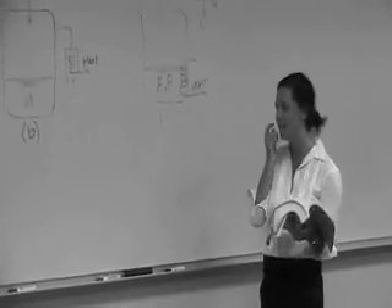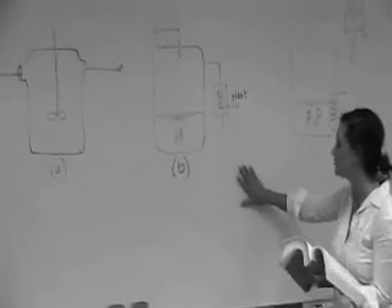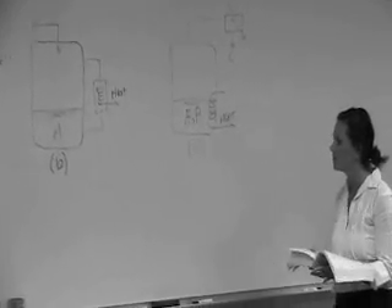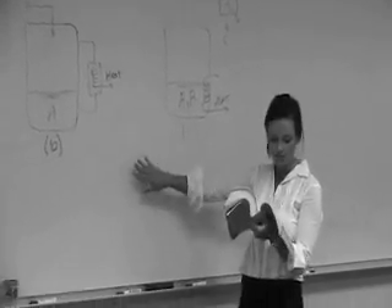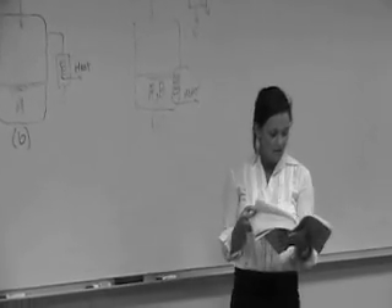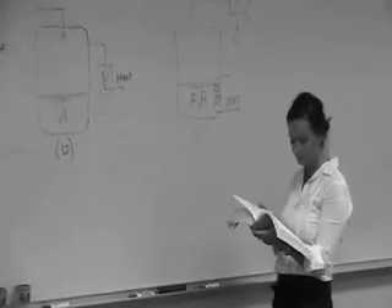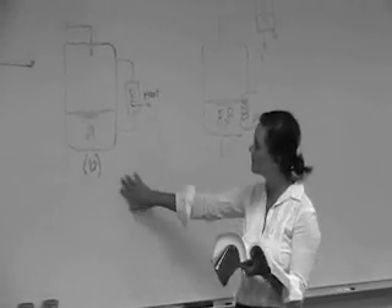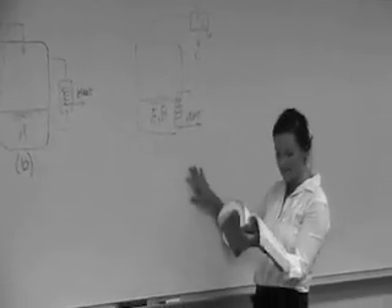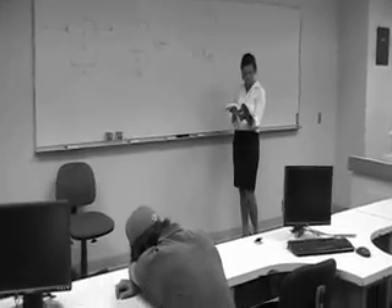There are two basic types of semi-batch reactors. The first, shown in B, is a semi-batch for cooling. The second is a reactive distillation. For the semi-batch for cooling, one of the reactants is slowly fed to a reactor containing the other reactant, which has already been charged to the reactor, as shown here. For the second type, reactants A and B are charged simultaneously, and one of the products is vaporized and withdrawn continuously.